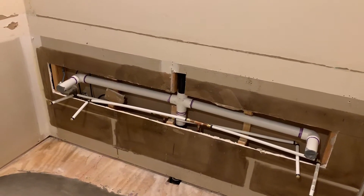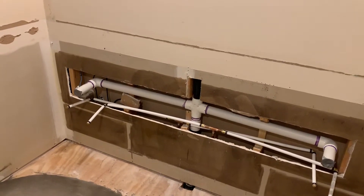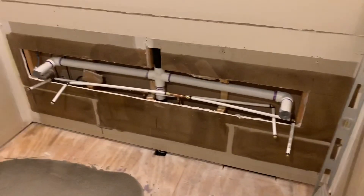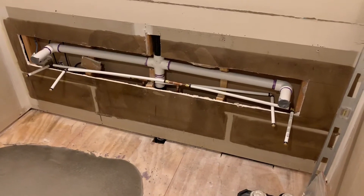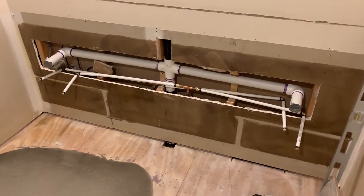The pipe is an inch and a half — almost an inch and three-quarters outside diameter — so it's just hard to fit in a wall. The PEX helped out a lot.